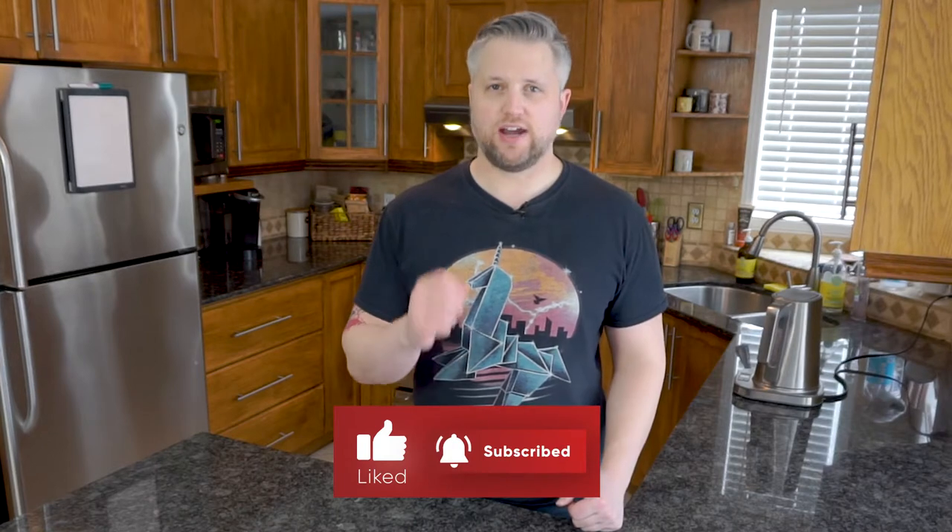Before we get into it, if you're new here I talk all about brewing and drinking coffee. If that's something that interests you, scroll down and hit that subscribe button — I post new videos every week.